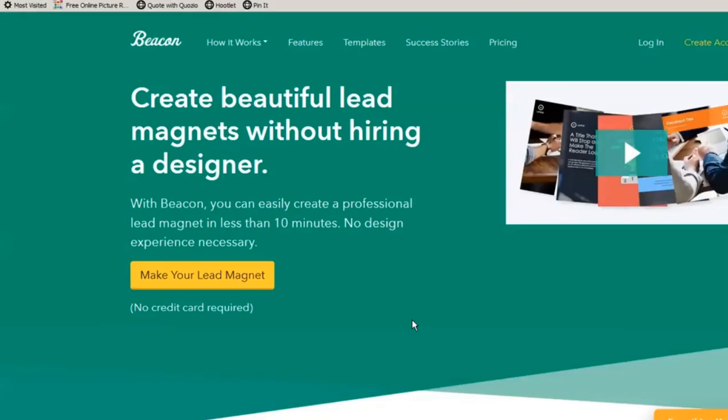I love Beacon. It allows you to create worksheets. In fact, I'm going to get the template so you can see.